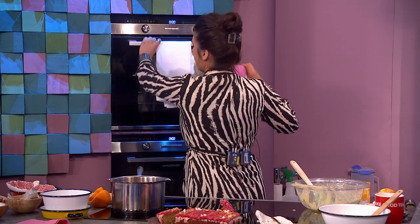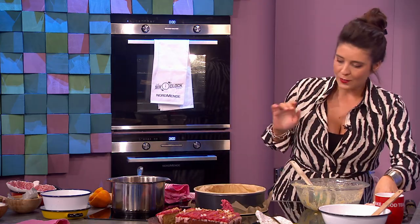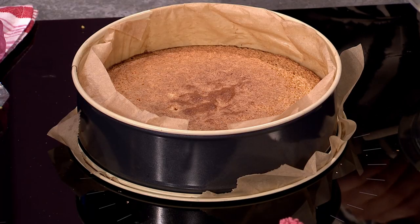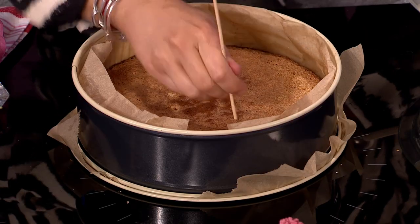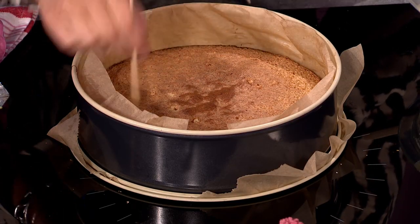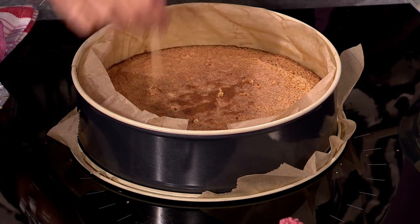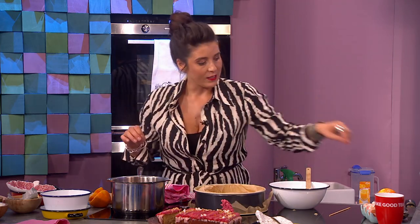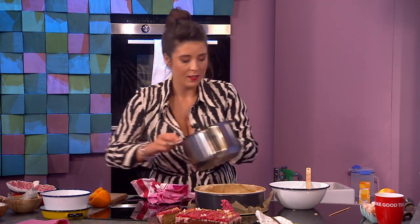It's gone in at 180 for 30 minutes — easy peasy. Look, it comes out golden! Get yourself a little skewer — or spaghetti would work. You pierce it all over. If you want the glaze to soak in like a lemon drizzle, do it while it's hot; if you want it to be thick like I've done on the other one, you don't have to put it on while it's hot.